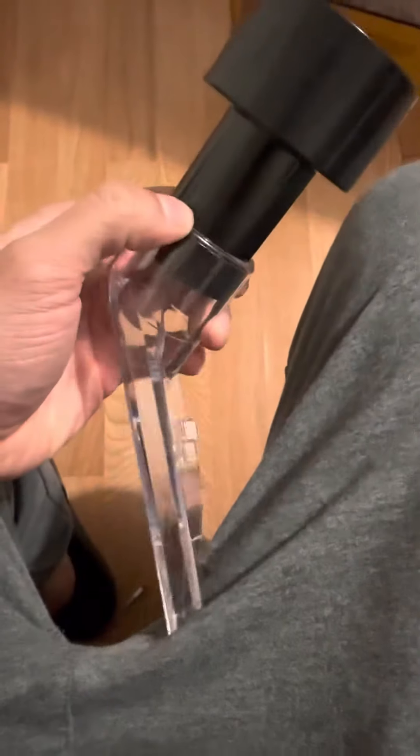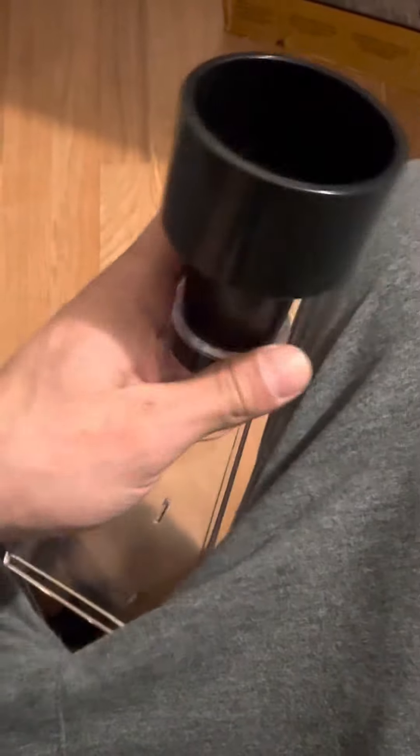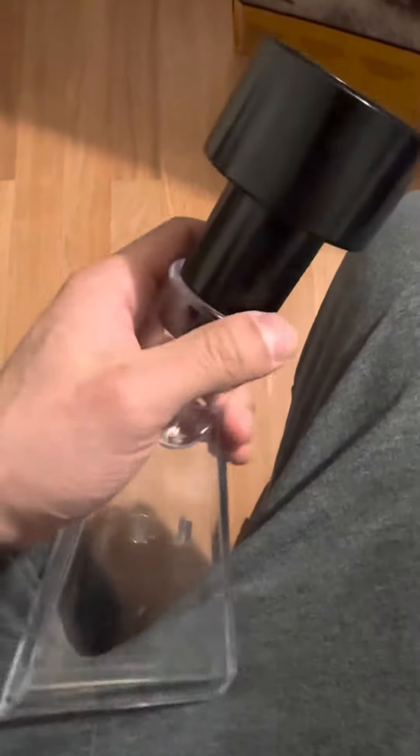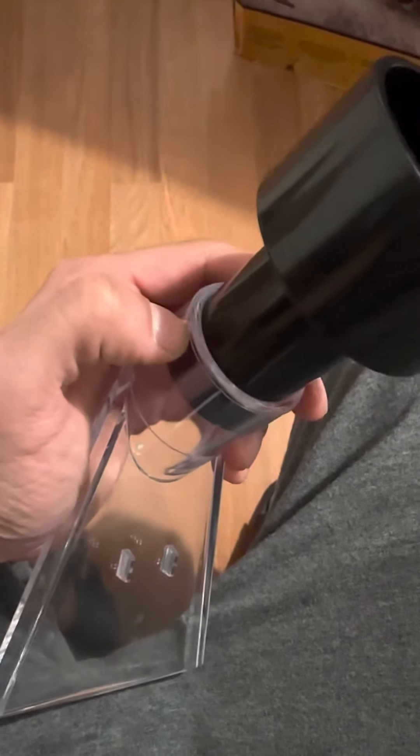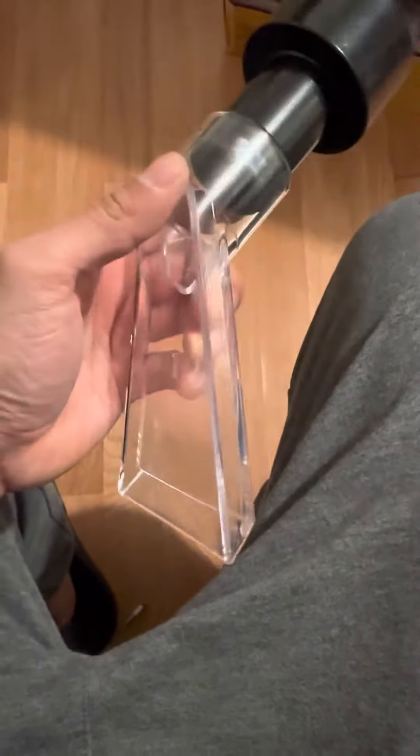It goes all the way down with a very tight seal. If you want to make this permanent and ensure no air escapes, you could put glue or a liquid gasket around it, let that seal for a couple of hours, and that will make it even more airtight.